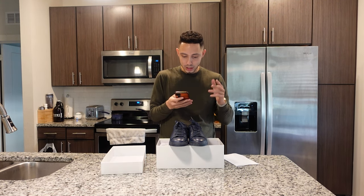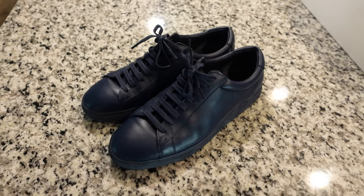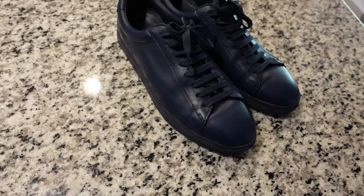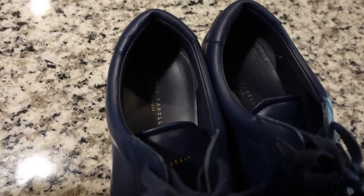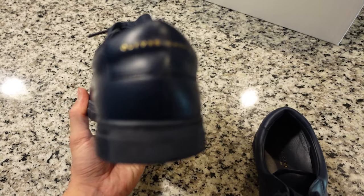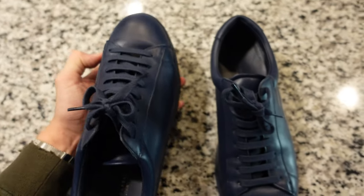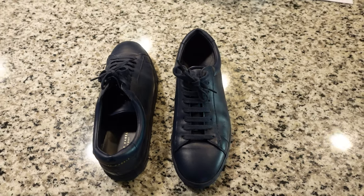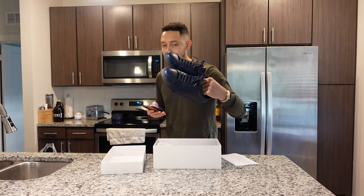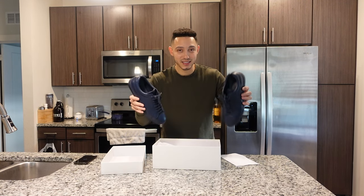Let me tell you the exact specs. These are a nine and a half. The construction is hand-stitched and lasted in Italy. The upper is three-ounce full-grain calfskin leather from Italy. The outsole is Margom Italian outsoles, renowned for their durable and lightweight rubber. The footbed is Italian calfskin over a removable molded insole. The lining is Italian calfskin leather, the counters are three-ounce full-grain calfskin from Italy, and the laces are Italian cotton. So this is all Italian-inspired — Italian leather, all that good stuff.